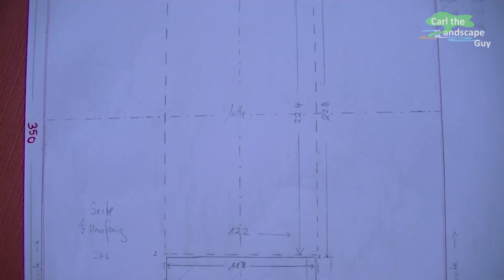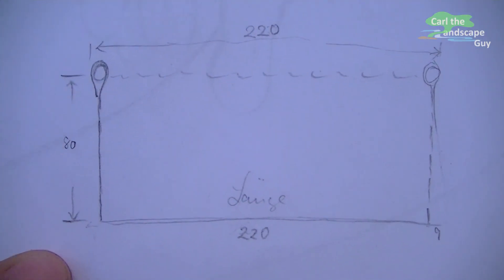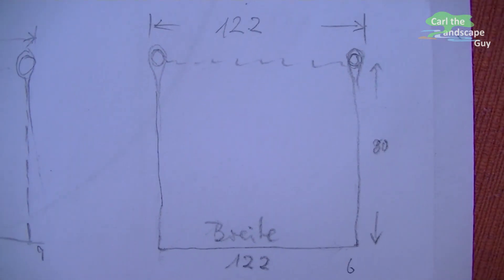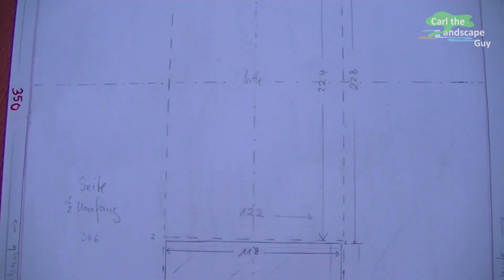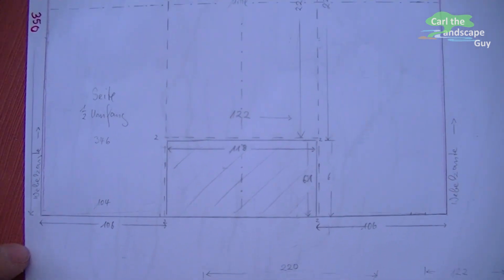First I am planning out exactly how big the keeping net is going to be and I am making a drawing of it. It is going to be 2.2 meters long, 1.2 meters wide and 0.8 meters deep. This drawing shows the net spread out. It is going to be made out of one piece — that way I save some seams.